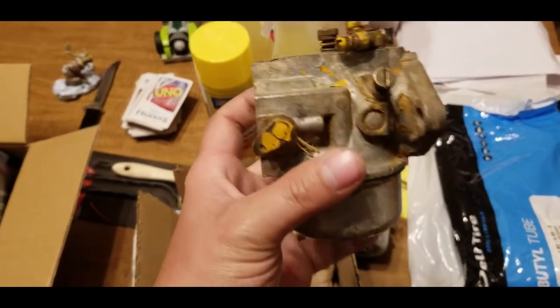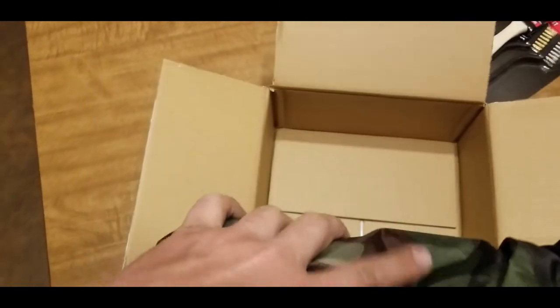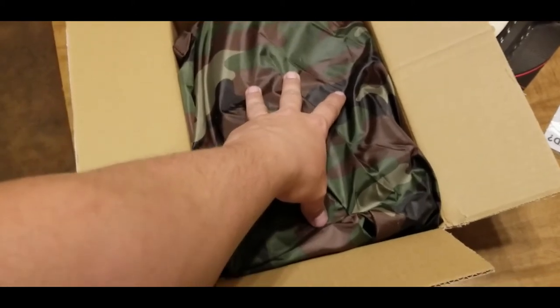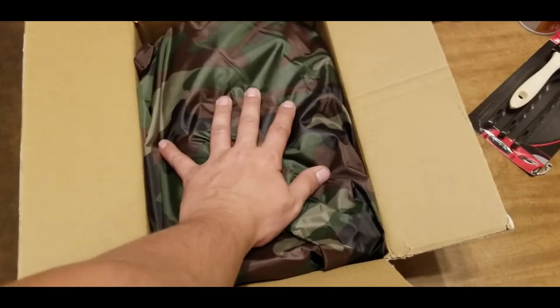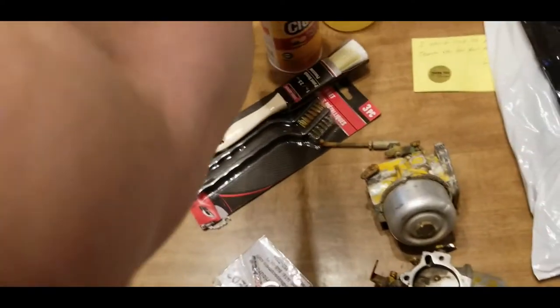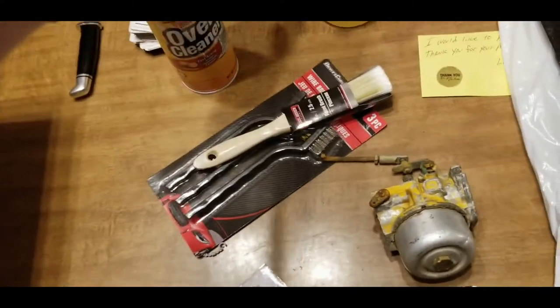I got a camouflage tractor cover for the 3240. It says it fits up to 54-inch mower decks, which I don't really care about — I just want to cover the tractor and keep it dry. I also got some motor cleaner to clean the engine on the 3240.